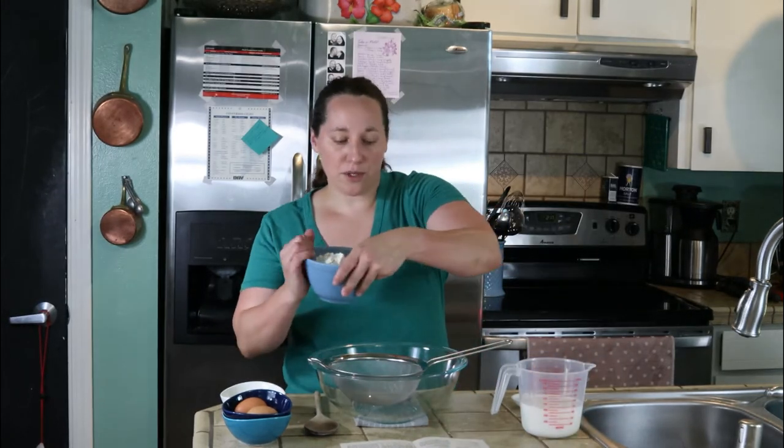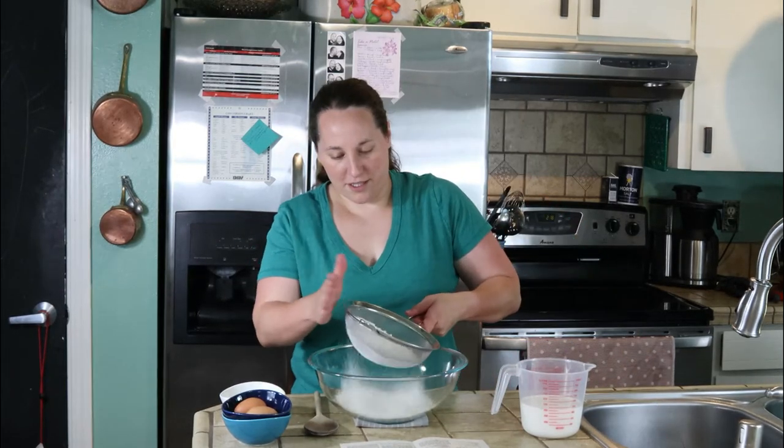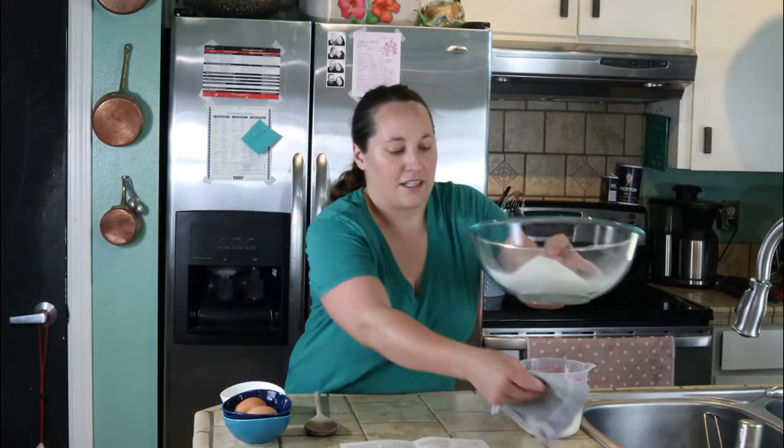The first thing we want to do is sift our flour, baking powder, and salt together. This is a pretty quick recipe — it's only got a few ingredients. Set that aside.